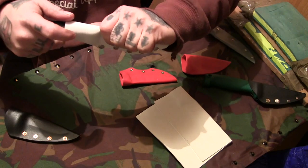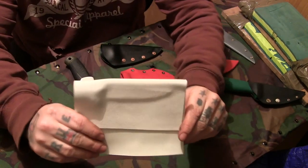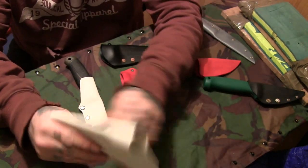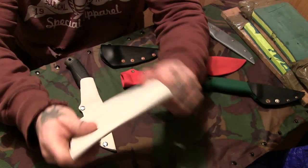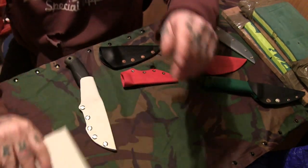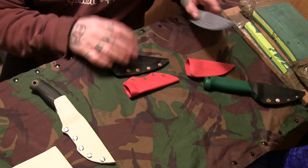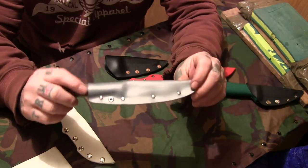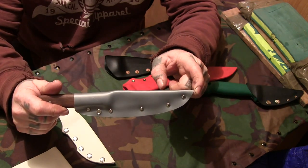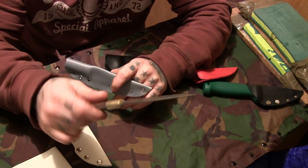That one fits the Mora Companion. That was another one I'd half done — you can see the shape of the blade and the handle there. Looks like that's come out pretty well. I haven't finished that one obviously; you've got to cut it out. One I'd practiced on — this is still the thin HDPE — but you can see that's getting better as well.